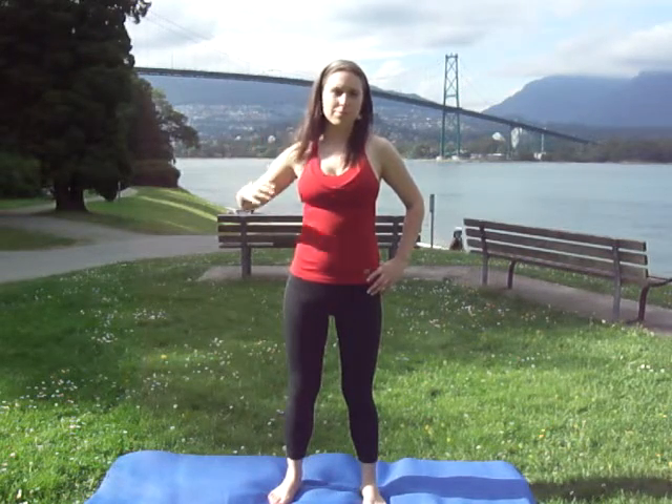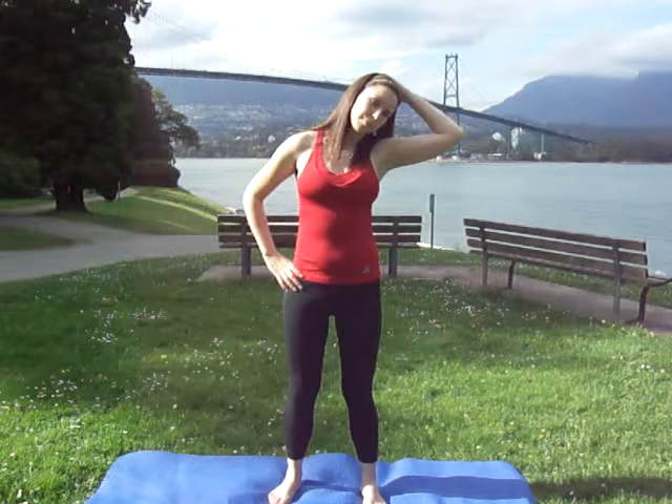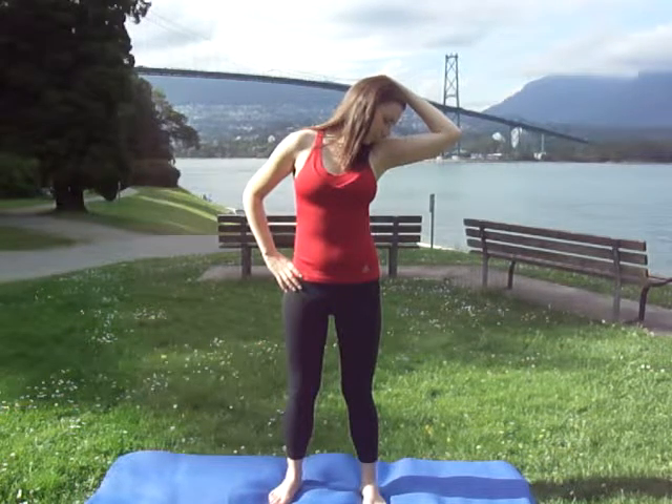Tilting to the other side. Switch hands. Looking straight ahead. For three, two, one. Nose to the armpit. For three, two, one.